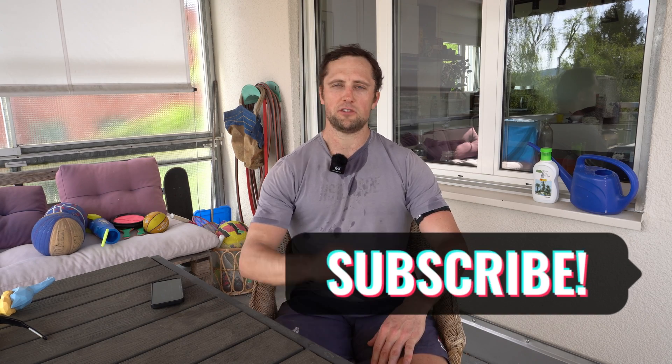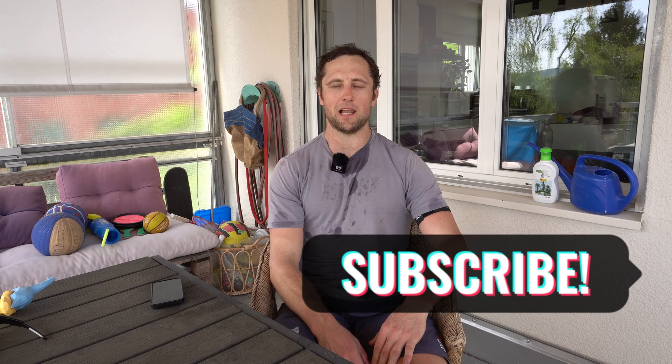That was it from my part. I hope you like this content — if you do, just give us a quick subscribe and a like; it really helps out the channel and only takes one second of your time. If you want to know more about how to assess and test lactate thresholds, I did a video on this with an elite CrossFit athlete that you don't want to miss.